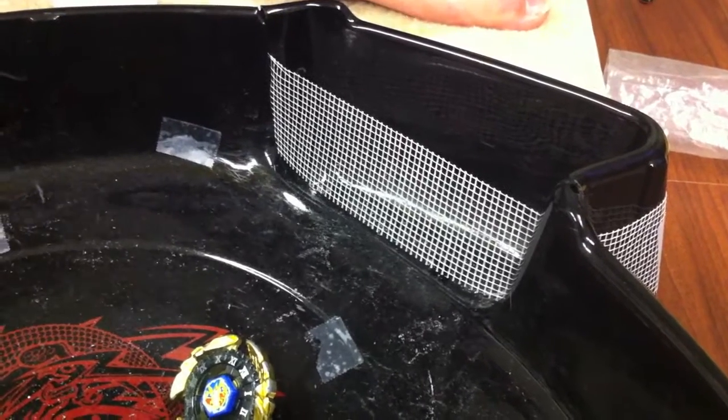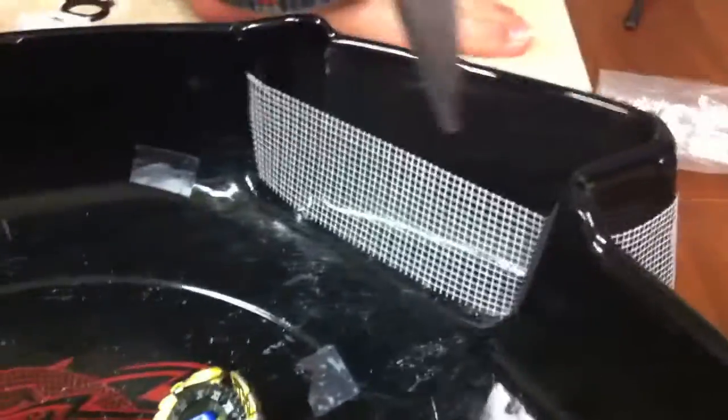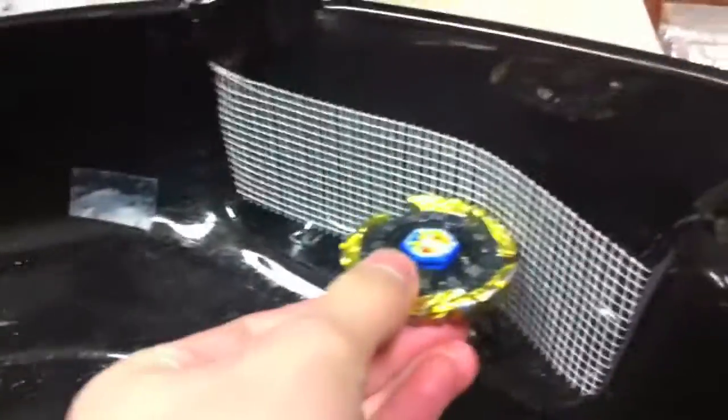Hey, today we're going to show you how to modify your stadium so that you can either have a net or cardboard or anything. It's really easy to bring out and bring in.